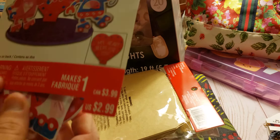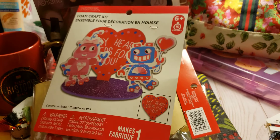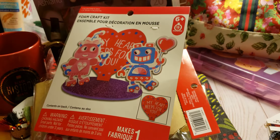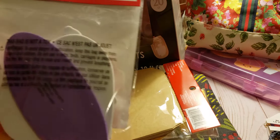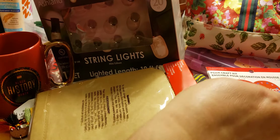Next is the foam craft kit — this is gonna be a lot of fun next year. It's for ages 6 and older, takes 15 minutes, and it's a $2.99 project. Look how cute that is — it would make a great little centerpiece. My daughter could have it.